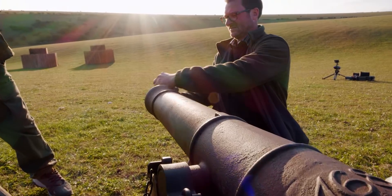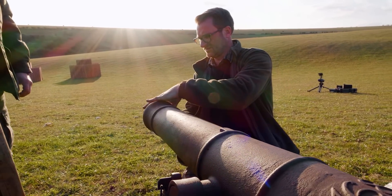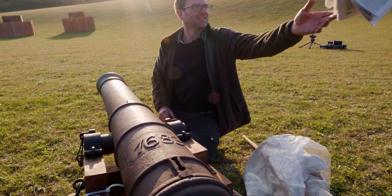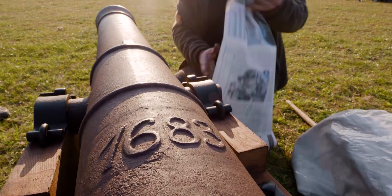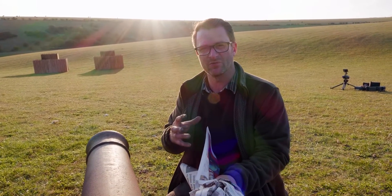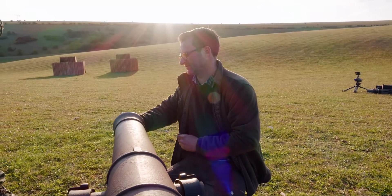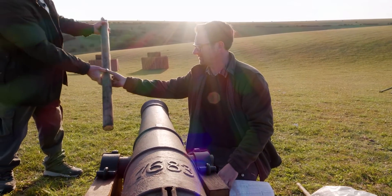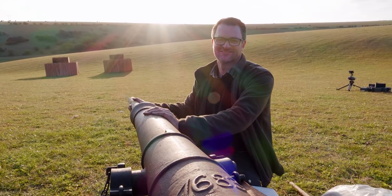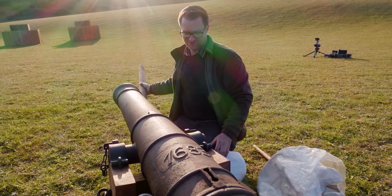And one in front of the barrel now. There's a load of newspaper we use for the wadding and that just helps the black powder hold in place and gives it a bit more resistance for the bang. Shove that in. Ram it home.